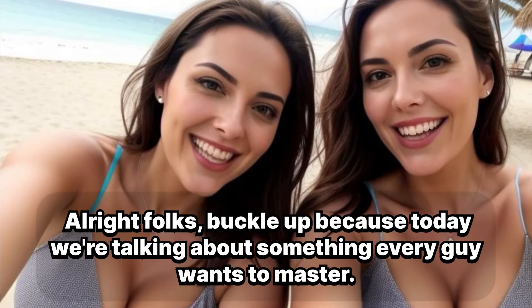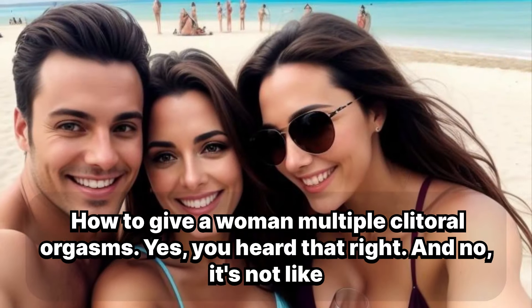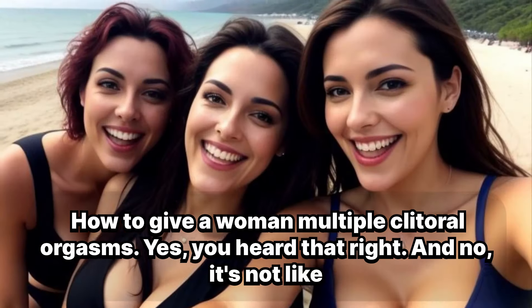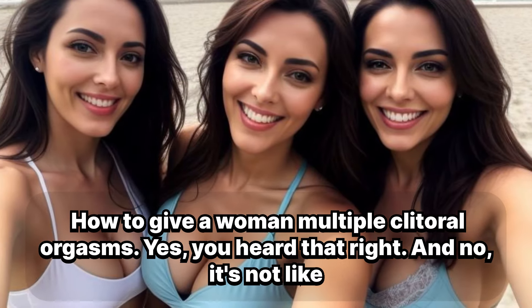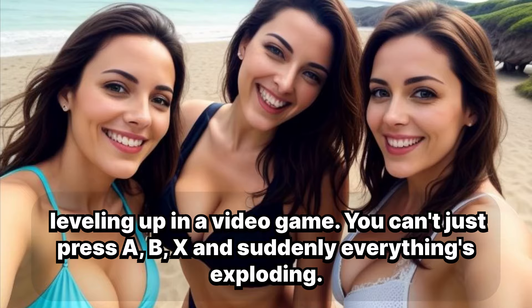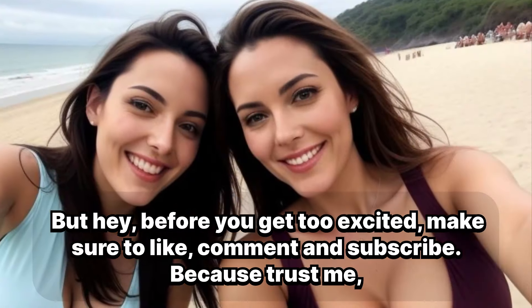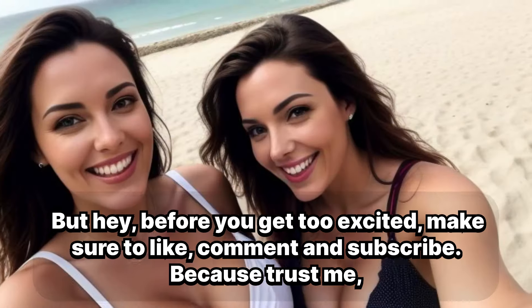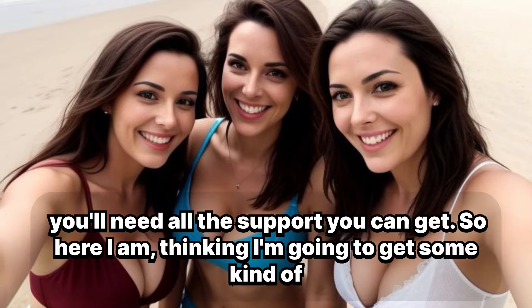Alright folks, buckle up because today we're talking about something every guy wants to master: how to give a woman multiple clitoral orgasms. Yes, you heard that right. And no, it's not like leveling up in a video game — you can't just press A, X and suddenly everything's exploding. Before you get too excited, make sure to like, comment and subscribe, because trust me, you'll need all the support you can get.